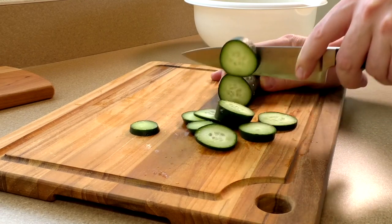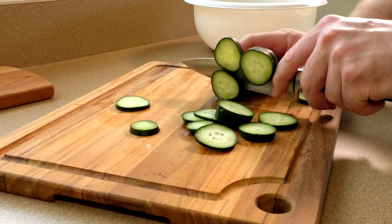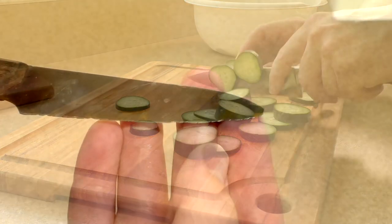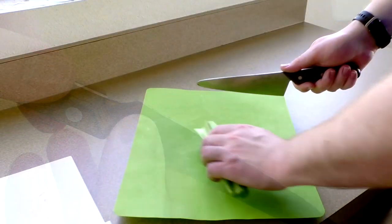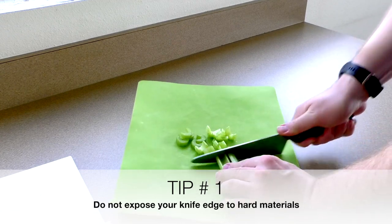Your knife edge is made up of a thin sliver of metal, and contact with hard materials can dull, chip, or malform your knife edge. Here's a quick example of an edge that's been heavily abused — it is no longer sharp. Which brings us to tip number one: do not expose your knife edge to hard materials.